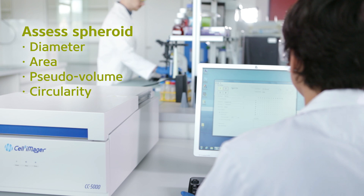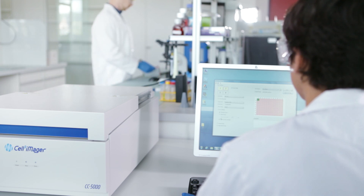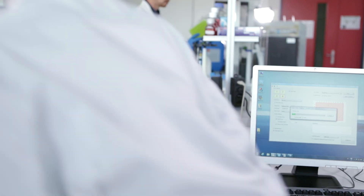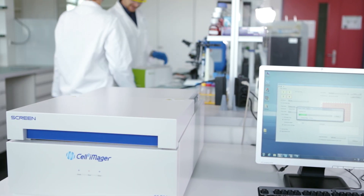Performing a scan using the Cell 3 Imager is a simple process, requiring less than 2 minutes per plate to scan and measure, following initial setup. First, assay plates containing spheroids are loaded securely into the 4-plate scanner stage.